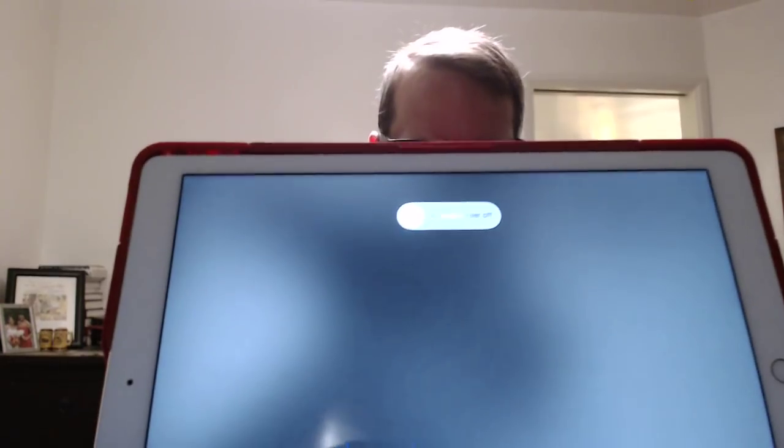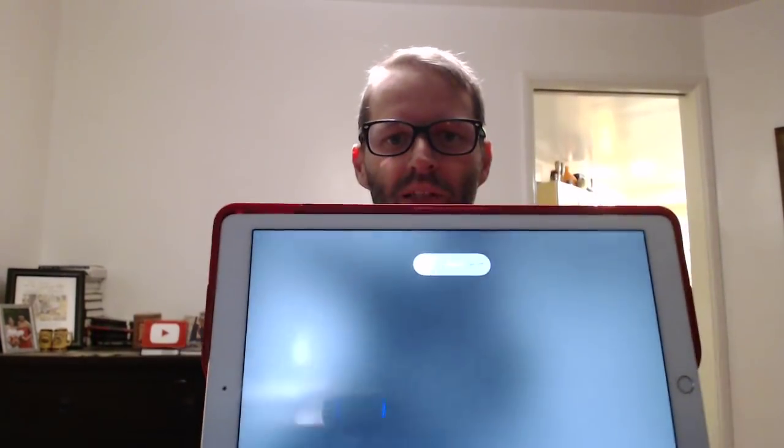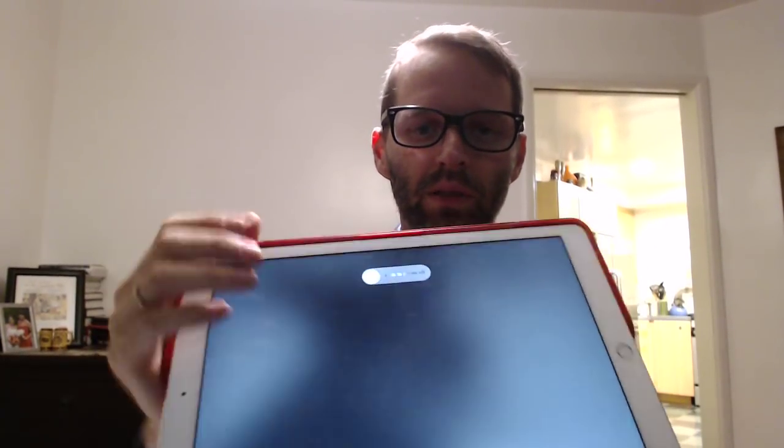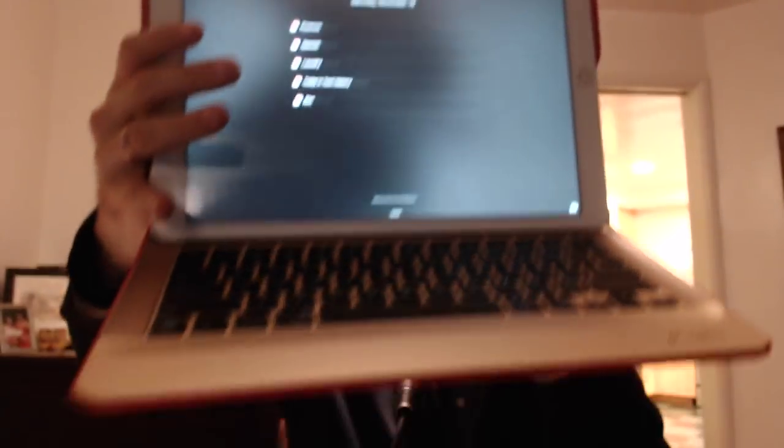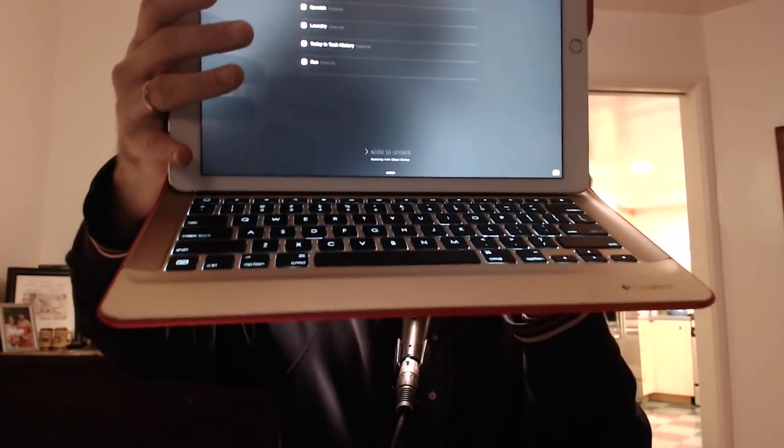Now that you've got it in there, this is the difference between this and a Surface — you've got one angle. That's all you can do. But it's a nice keyboard, to be honest. And you can see the backlight come up.